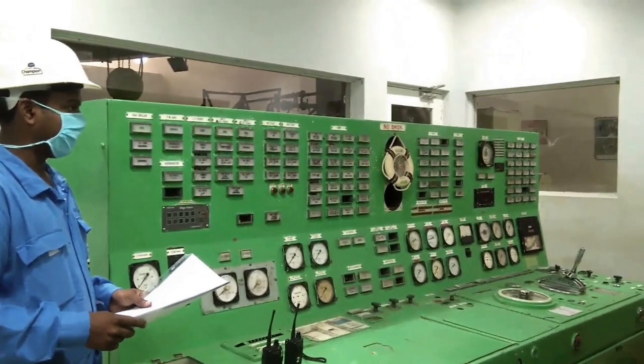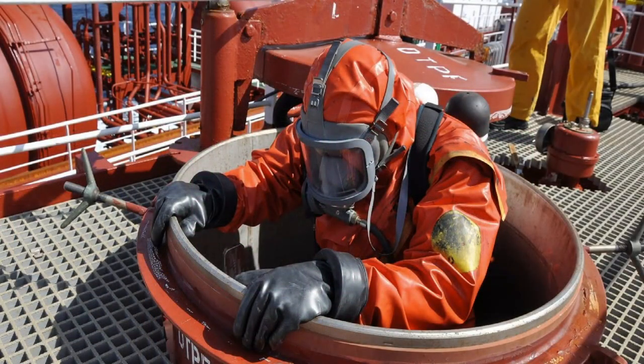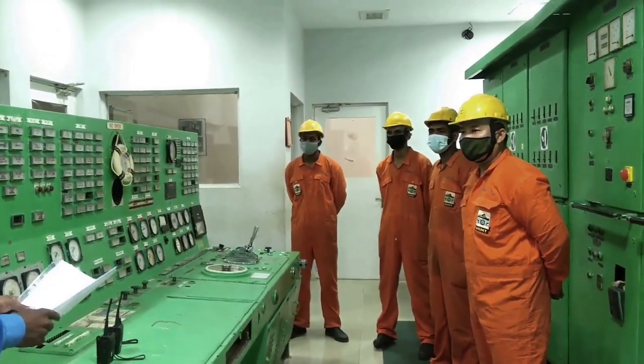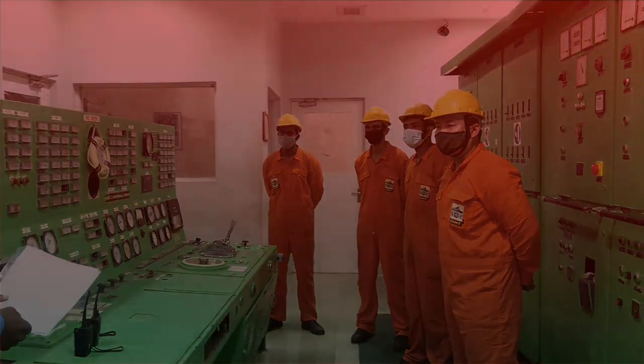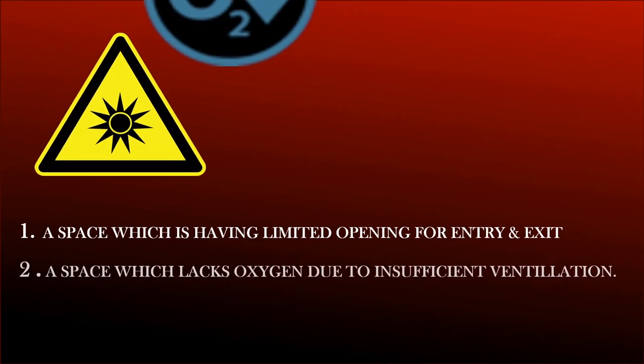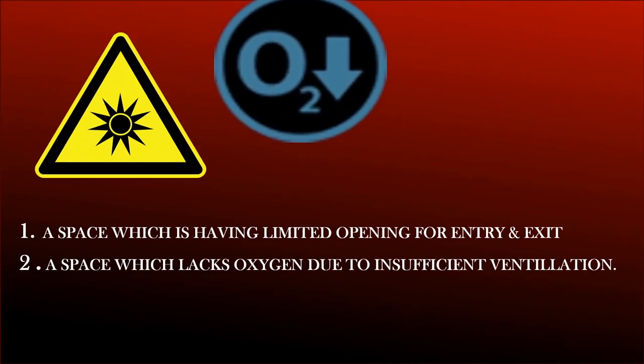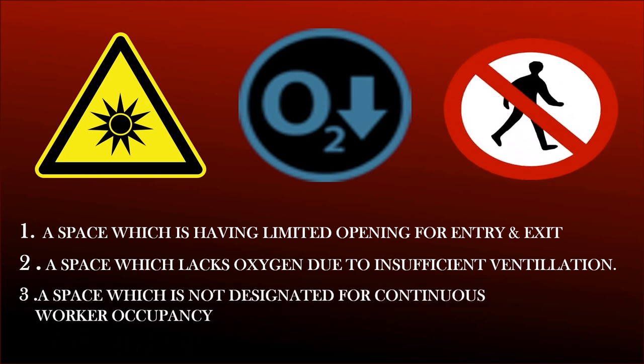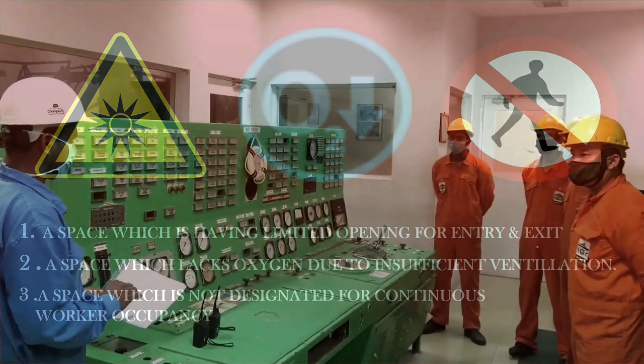Good morning. Today we are going to make an enclosed space entry for the bilge holding tank. Before that, we should know what is an enclosed space. It is a space which has limited openings for entry and exit, has inadequate ventilation, and is not designed for continuous worker occupancy.